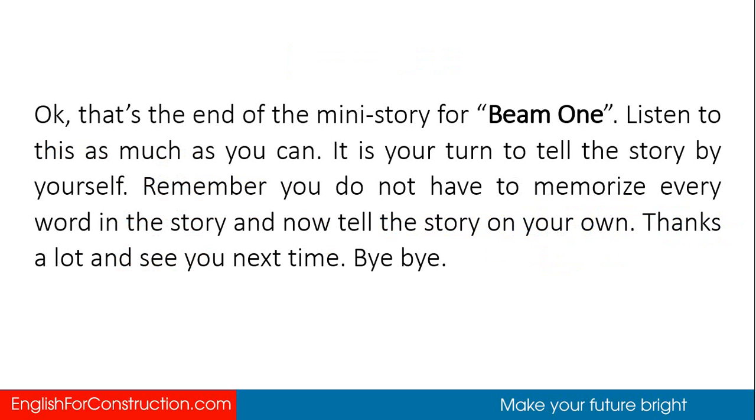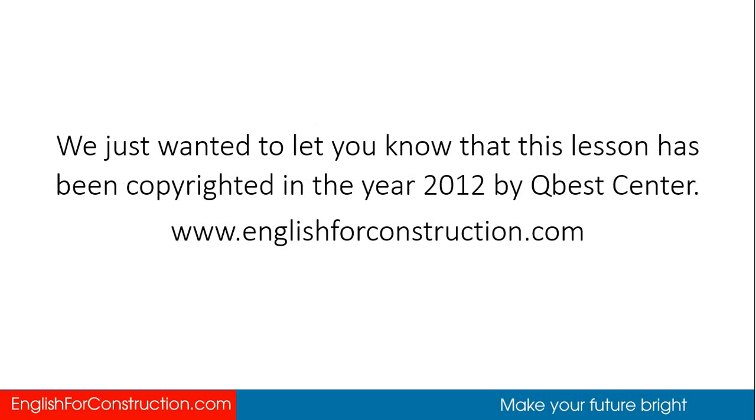That's the end of the mini-story for beam 1. Listen to this as much as you can. It is your turn to tell the story by yourself. You do not have to memorize every word — now tell the story on your own. Thanks a lot and see you next time. Bye-bye. This lesson has been copyrighted in the year 2012 by QBEST Center.